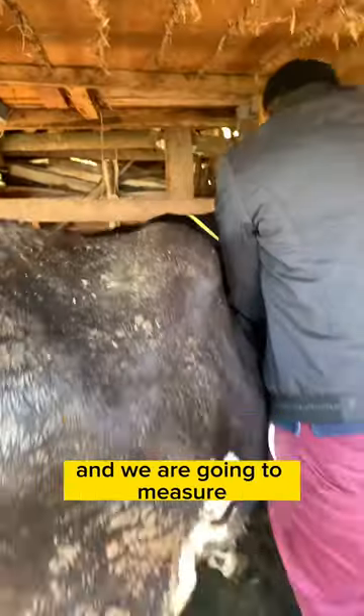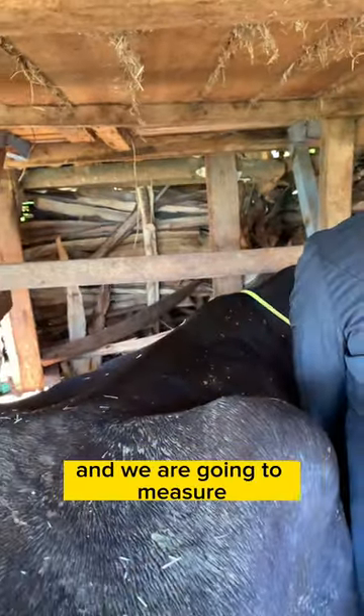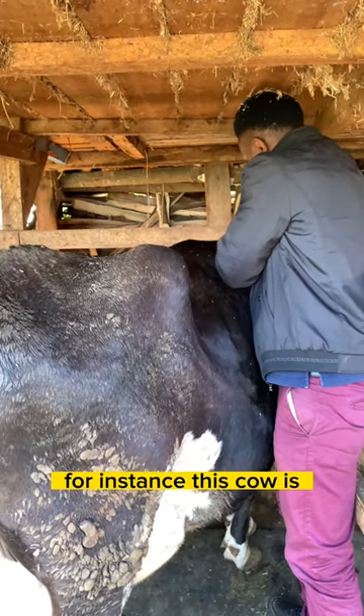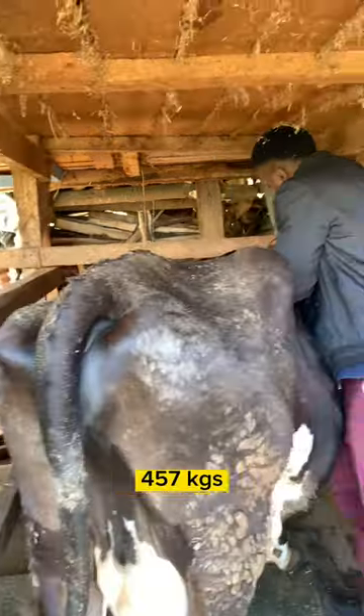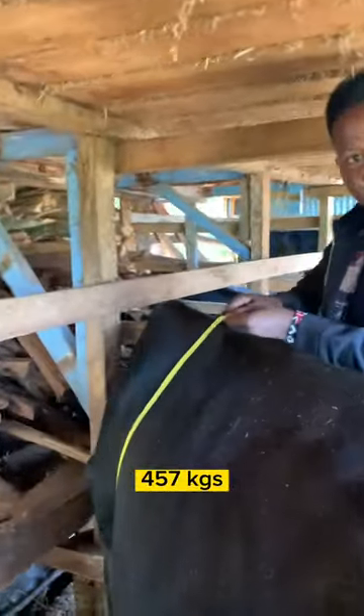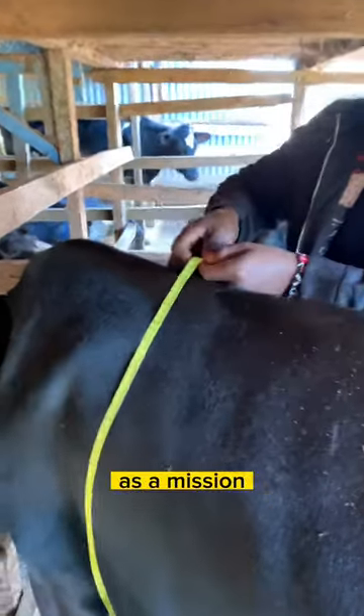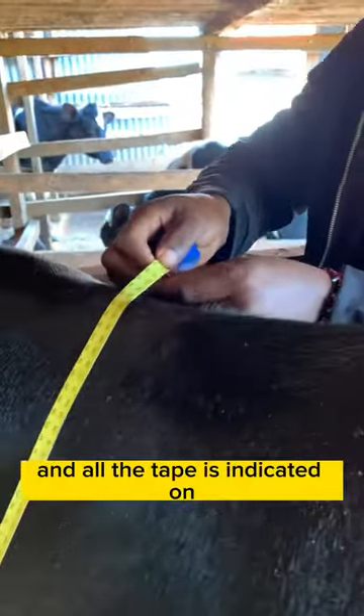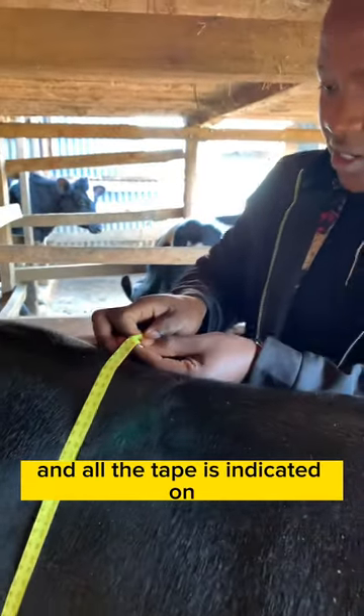You come here to the front of the cow and we are going to measure the girth. As you can see, for instance, this cow is 457 kilograms. As I measure the girth, that's the measurement, and on the tape it is indicated as the weight of the cow.